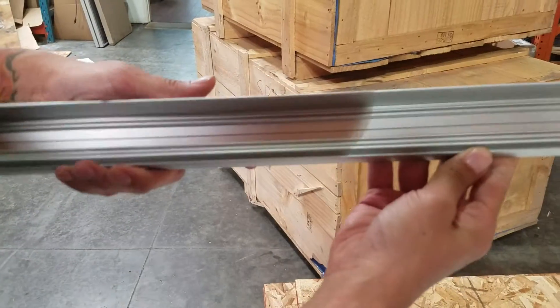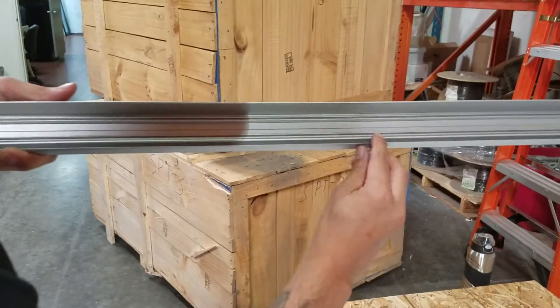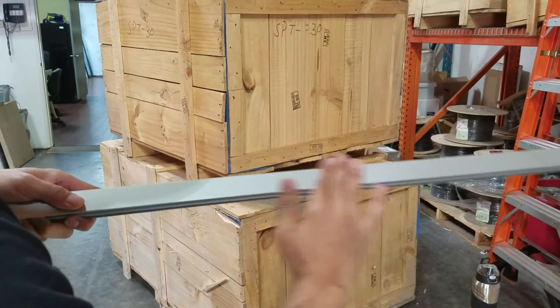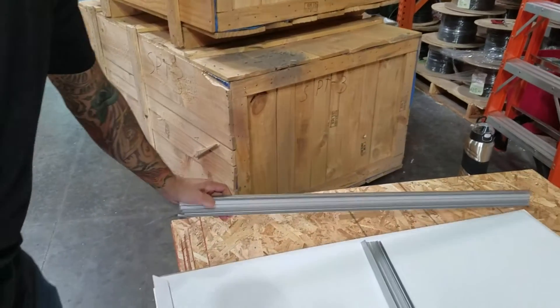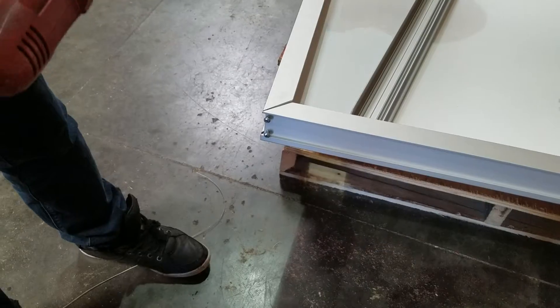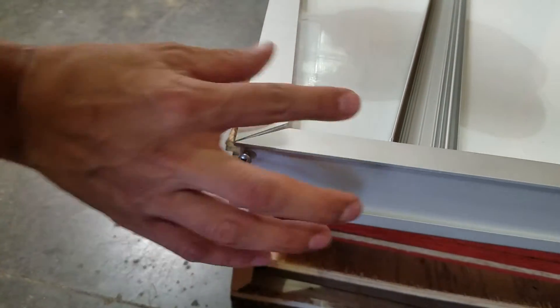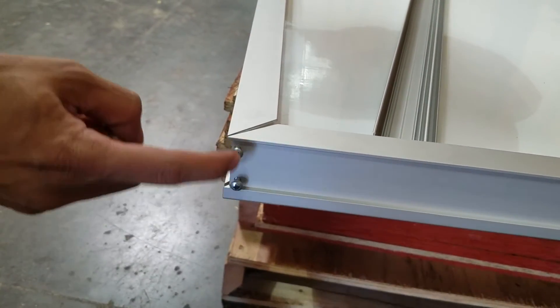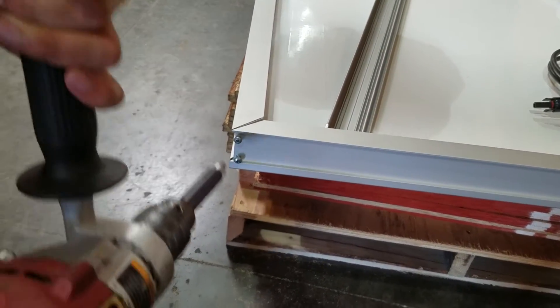The laminate is actually going to go on the bottom portion of this frame, the thicker channel. So make sure this thick part of the frame is actually facing up when you're installing it onto the laminate. Basically line this up at a 45-degree angle and insert two screws. You can use a regular screwdriver or an electric one to screw those in.